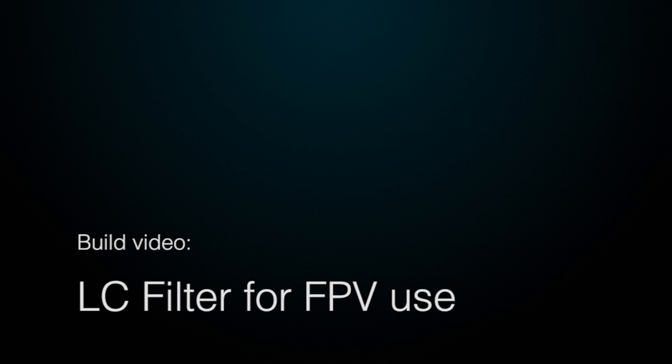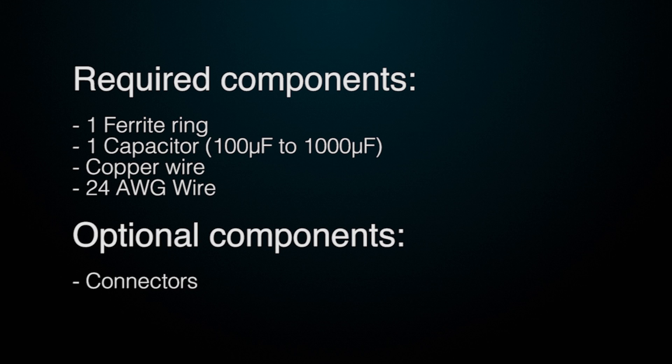Hello everyone and welcome to this little build video. Today I'll be making an LC filter for FPV use. This is a simple circuit to suppress noise in the power source to your video transmitter, created by your ESC and brushless motors.